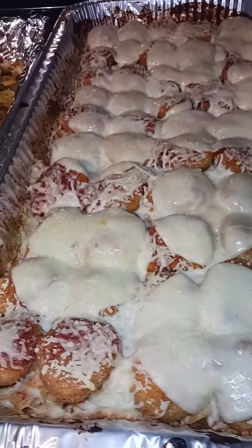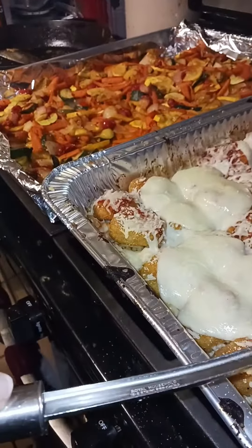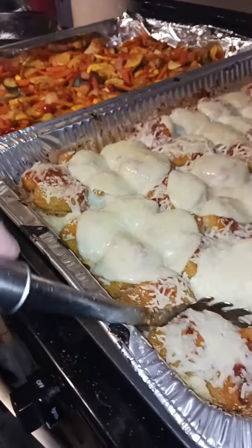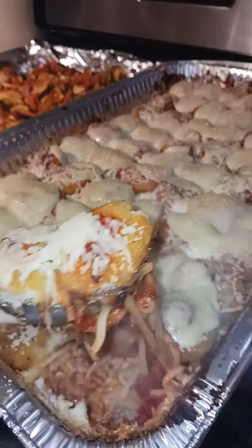Hey guys, so I was sick and this was one of the easiest recipes I made and I call it chicken nugget parm with spaghetti. This was like super super easy to make.